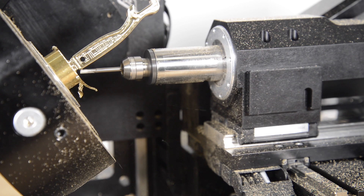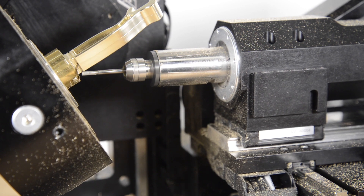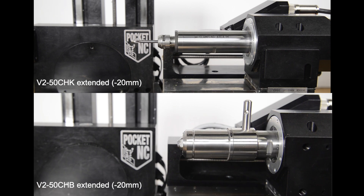The V250CHK is also a lower profile spindle than the V250CHB. Both V250 spindles can be adjusted somewhat, but the V250CHK offers a larger adjustment range than the V250CHB.